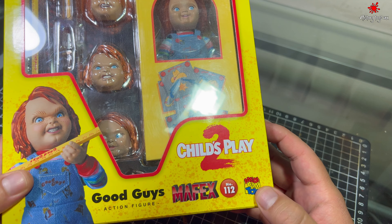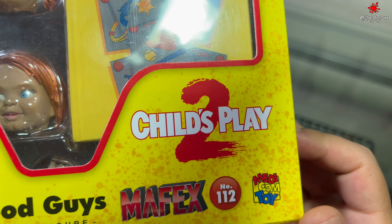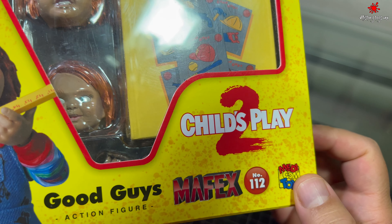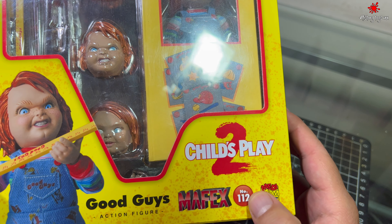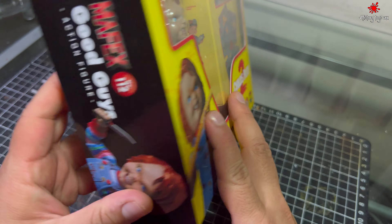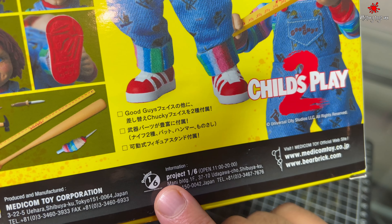Esta marca creo que antes se llamaba Medicom, aquí como podemos ver, o a lo mejor es una colaboración. La verdad no estoy seguro. Se dice aquí que es la número 112 y por la parte de atrás dice que es una escala 1:6.